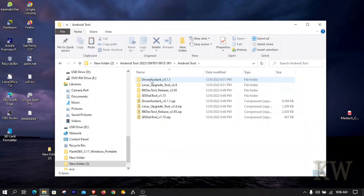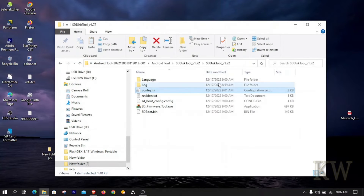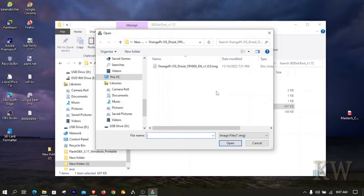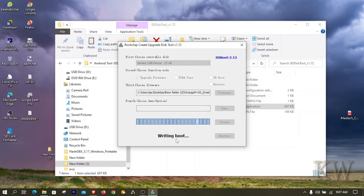Inside the extracted folder you'll see a config.ini file. Open it up and you'll see the default language is Chinese — change it to 'English' to load the English INI file. Once that's done, open the SD Disk Tool. You can see it detects the USB drive — and as I mentioned, this has to be a USB-to-SD-card reader. You can't just plug the SD card directly into your computer; it won't be detected.